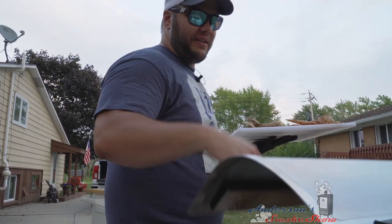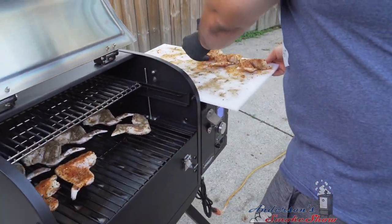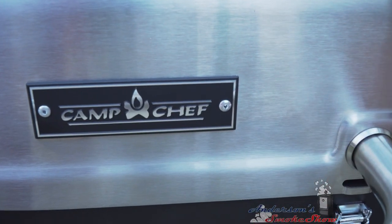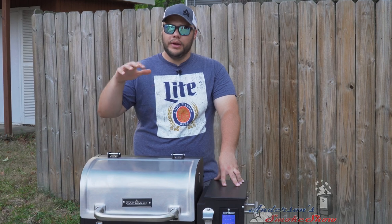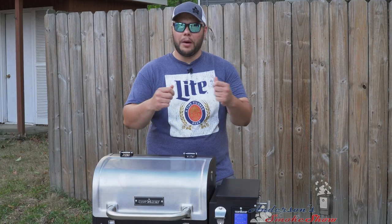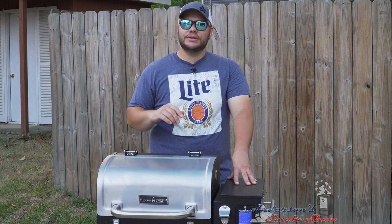Let's get these wings onto this Camp Chef Pursuit. We just got the wings in the Camp Chef at that high smoke setting. What does that mean? We are gonna produce the most amount of smoke that we can and maintain a temperature around 220 degrees. If you like your wings with a little crisp instead of that rubbery, chewy skin, we're only gonna run these at high smoke for about a half hour, then crank the temperature up for a nice crispy finish.